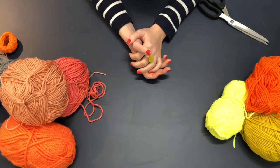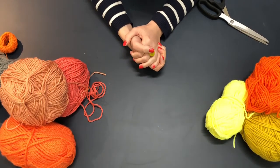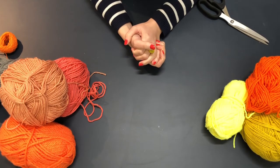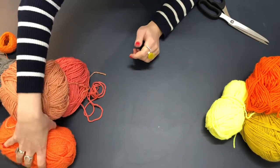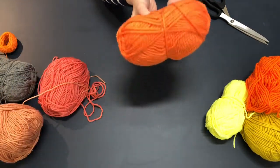It's tutorial three on how to make pom-poms at home with household objects. This is the giant pom-pom and you really don't need anything at all — just a ball of wool and some twine. This one's not for the faint-hearted, by the way, and I'm going to go for this big bowl of orange wool.